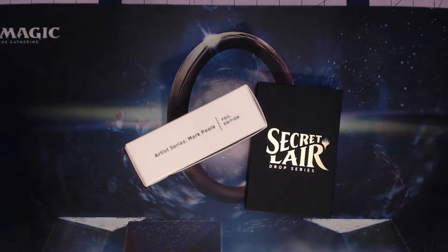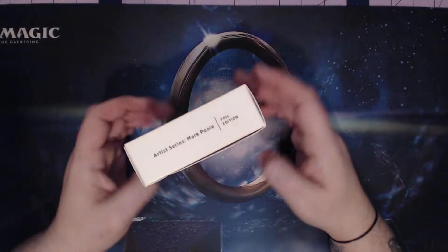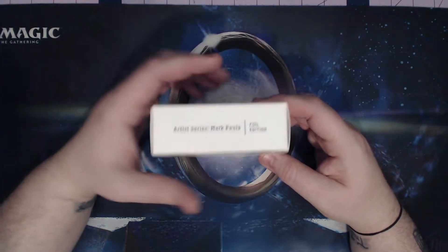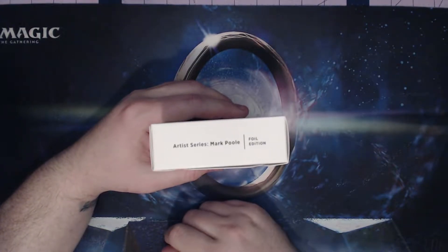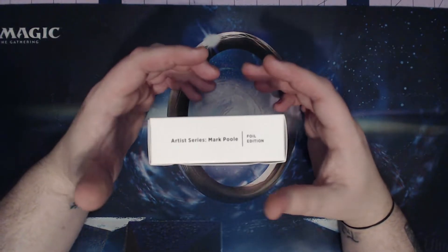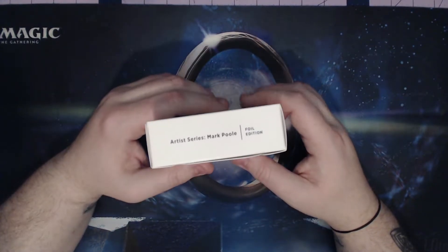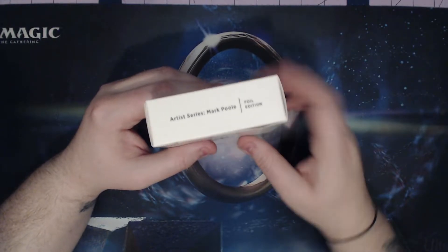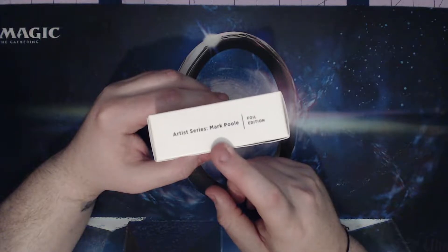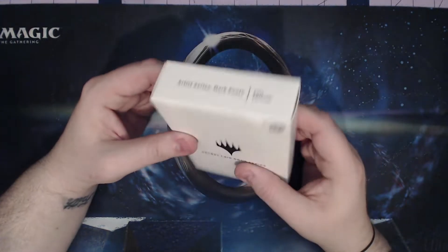Just got my Secret Lair box in from Wizards. I only bought a couple out of this set - it takes a while to get these in. For this set specifically I wanted to buy the Mark Poole series - respect as an artist. I bought the allied and enemy signets, and I bought the Phyrexian Praetors pack. So only got four out of this one, but this is Artist Series Mark Poole, known for one of my favorite cards, Birds of Paradise.